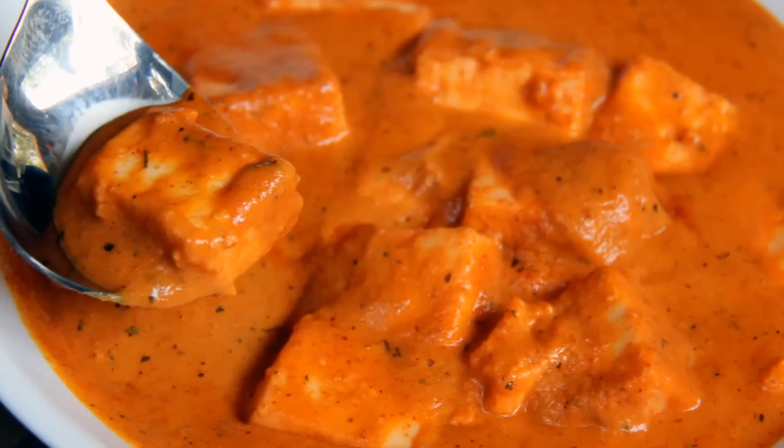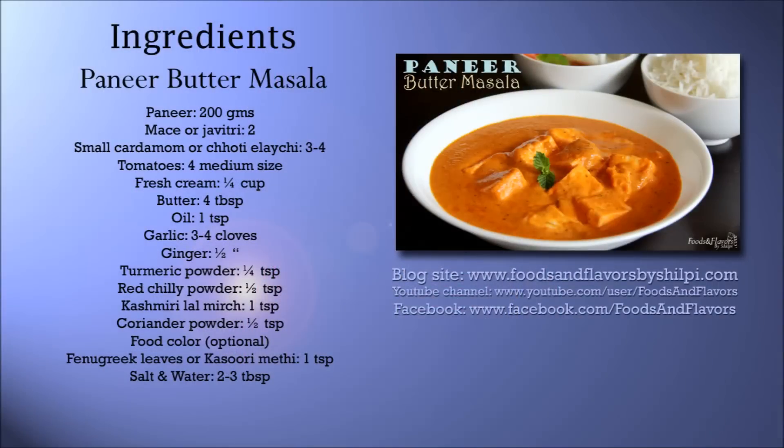Hello friends, welcome to Foods and Flavors, this is Shilpi. Let's make butter paneer masala today. It's a very famous dish made in many ways. Today I'm showing the version which I feel is authentic and very easy to do, so let me show you how to make this creamy buttery paneer butter masala.